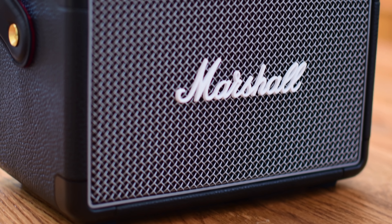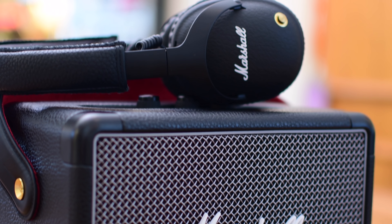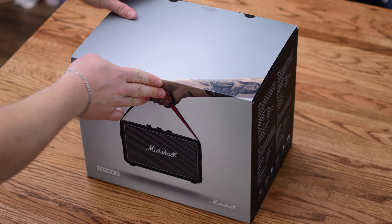Marshall has upgraded their portable Kilburn 2 with a more rugged design and improved specs. Welcome everyone, it is Andrew here for Apple Insider. We're going to take a look at Marshall's latest speaker.